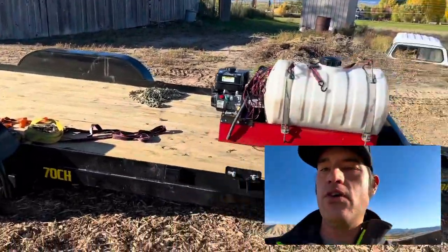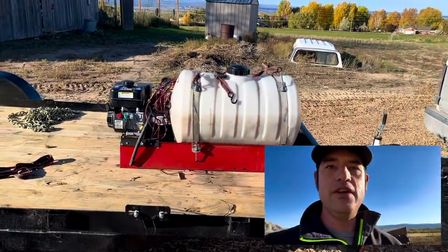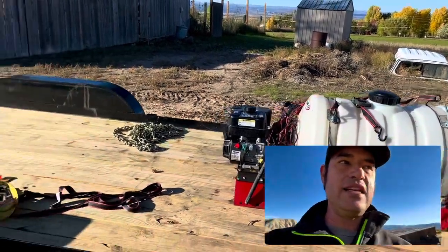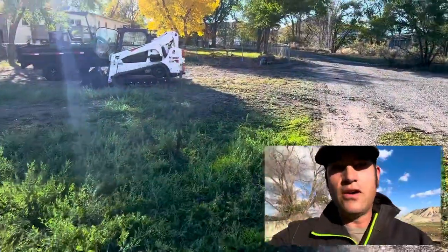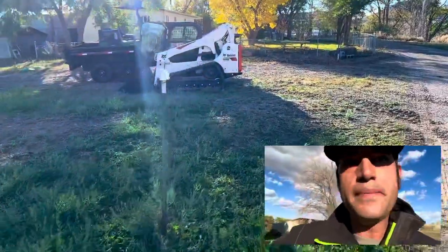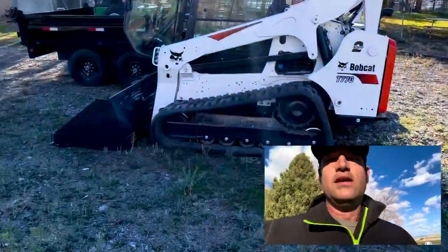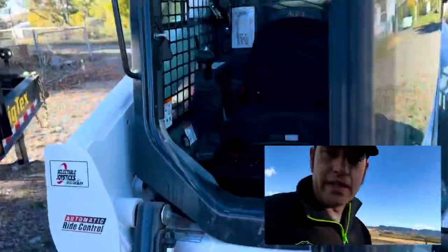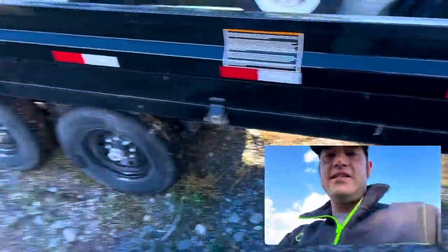I'm about to pull the Bobcat over. We're going to take that fertilizer unit off, and then we are going to get this thing unloaded so I can take this, get it washed, and then take it up to the dealership. So I've had the Bobcat running for a little bit — this is at one of my dump yards — and it's been warming up because you don't want to crank these things and then just get in and drive them. You want them to warm up for sure.